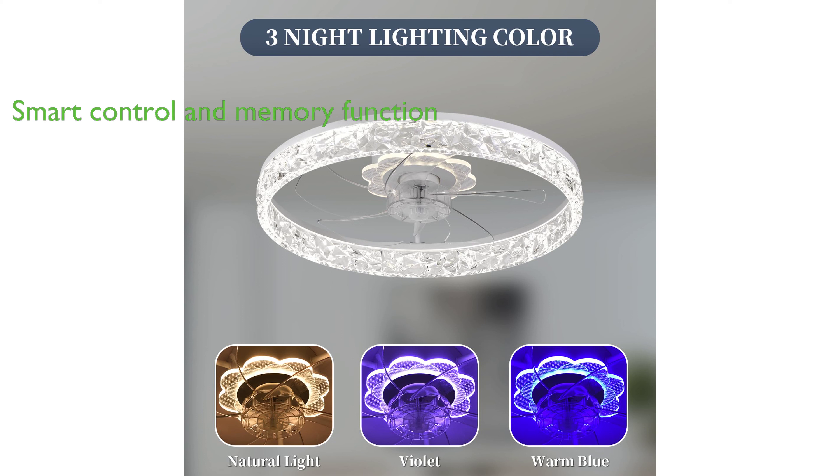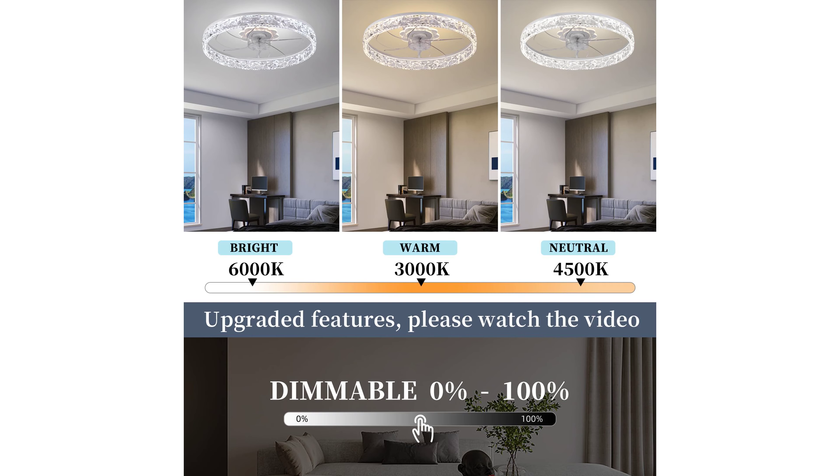The S-Dorge 20-inch low-profile fan comes with a smart control and memory function, allowing you to effortlessly adjust fan speed, light brightness, and color temperature using the included remote control or user-friendly app.